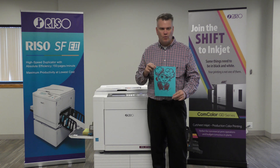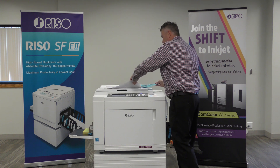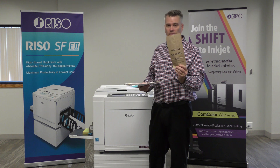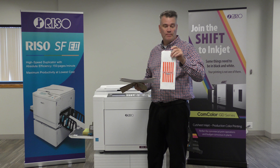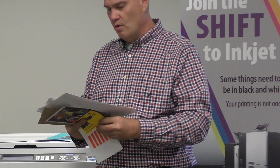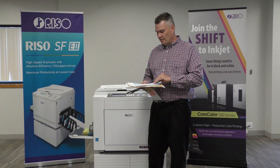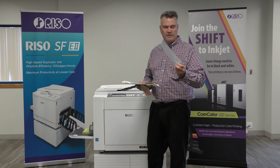This machine doesn't only print 8.5 by 11 — it prints a wide range of materials. Do you ever need to print a lunch bag? Not everyone does, but we can do it. We also use them to make bags for popcorn. We print comic books on this machine. We print odd sized envelopes on this machine. These are actually little pouches that you can put glitter into. We print your normal number 10 envelopes, number 9 envelopes, number 6 envelopes, all the way up to 9 by 13 envelopes.